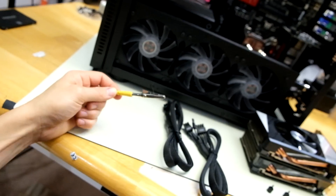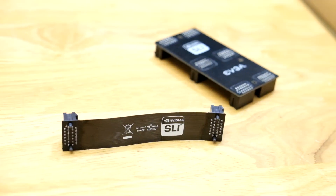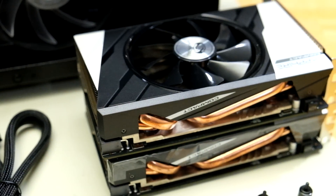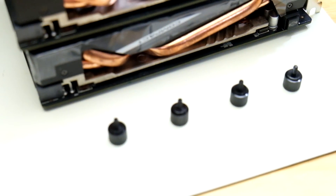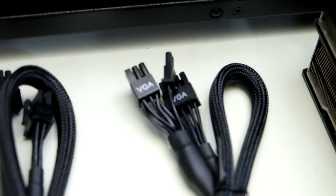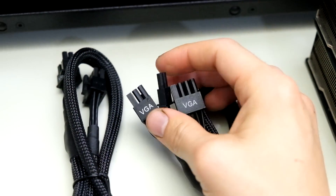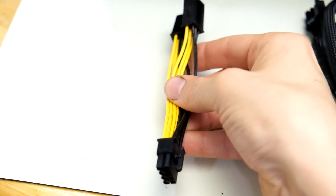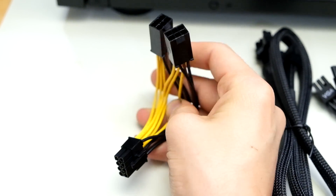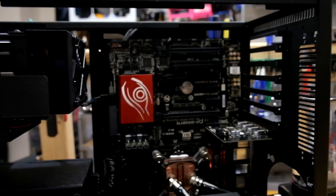I highly recommend an anti-static mat to protect your components against ESD. Crossfire doesn't use bridges like these anymore, so we can have a much neater build that's simpler to install. You will need two Crossfire compatible graphics cards. You'll also need some screws to install the cards into the chassis. Finally, you're going to need some power connectors. These graphics cards take two 8-pin connectors. I'm using a 6-pin connector that has a plus 2 dongle on the end. If you don't have a compatible connector, manufacturers often include adapters, like this double 6-pin to 8-pin connector.